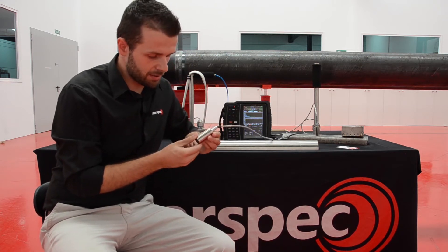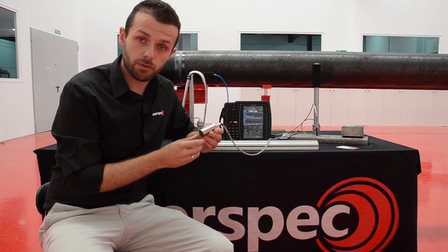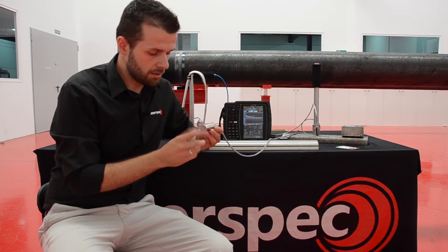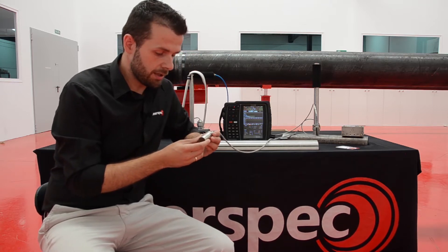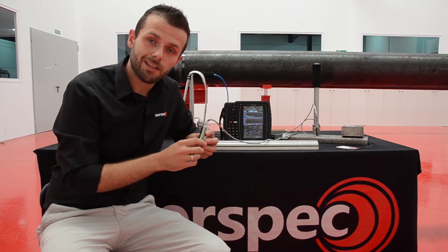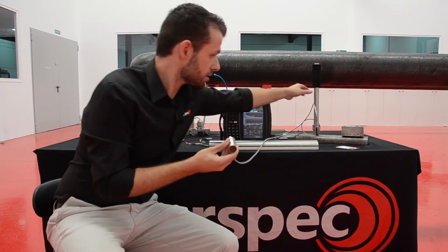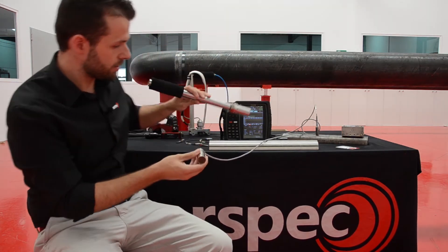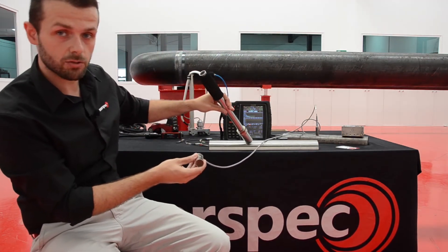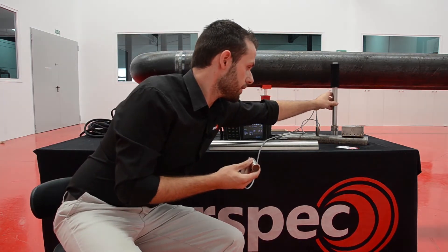We have commercialized thousands of sensors like this for inspection of high-temperature pipelines. It can withstand up to 200 degrees continuously and up to 650 degrees for a period of up to five seconds. For spot measurements we use this high-temperature handle, so that it helps an inspector position the sensor with no risk on the surface of the pipeline.